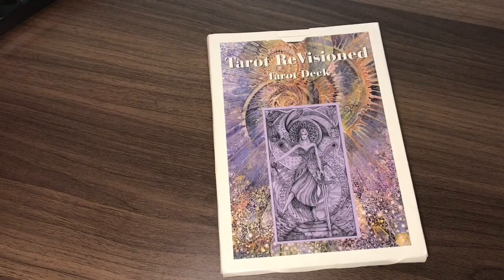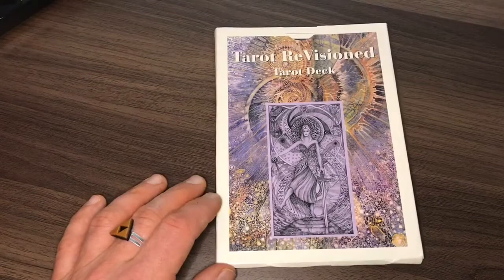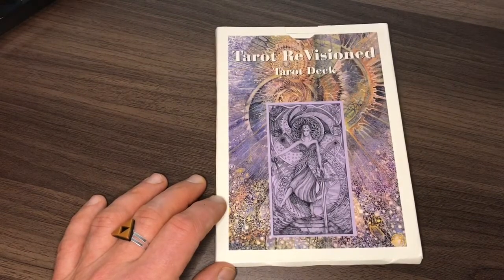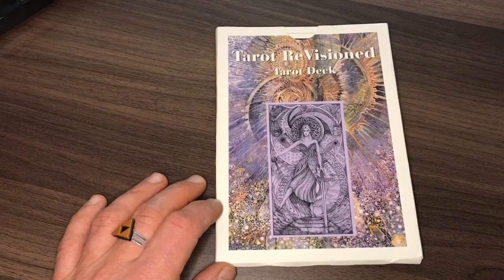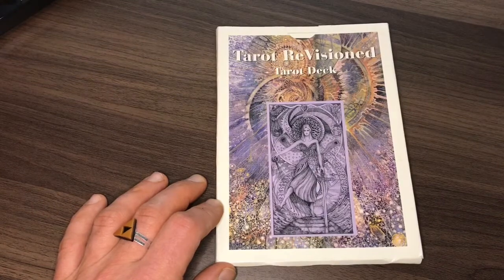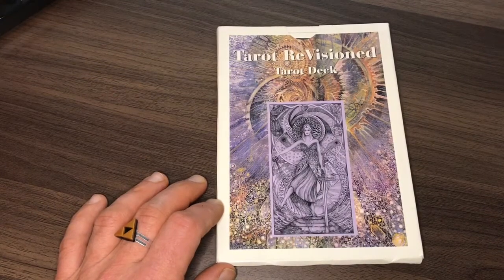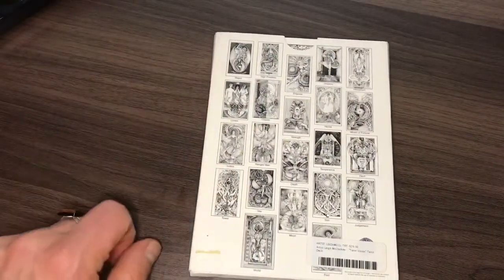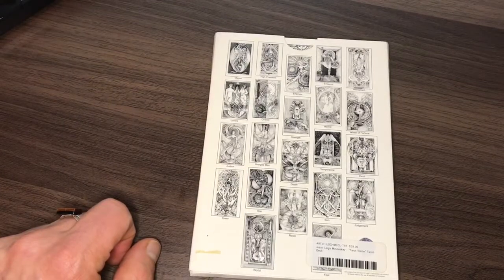On the website it says: In Tarot Revisioned, Lee J. McCloskey has created an entirely new and unique series of drawings representing the 22 archetypes of the major arcana of the Tarot. A culmination of an 18-year creative process, this work reveals a depth and acuity of vision that is both original and profound. The text of the manuscript consists of commentaries examining traditional meanings and attributions connected with each Tarot archetype, as well as introducing new and insightful material that lends a deeper significance to the Tarot tradition.